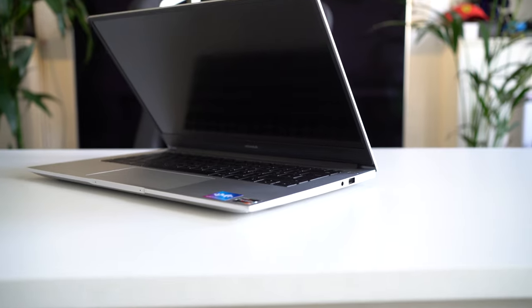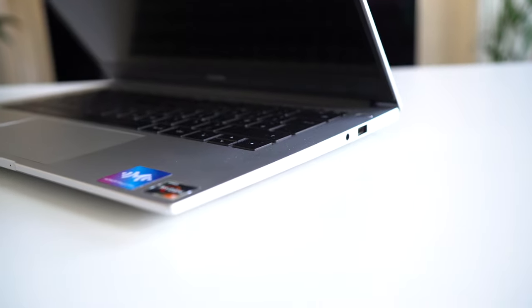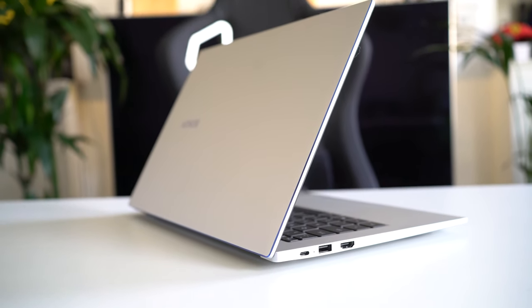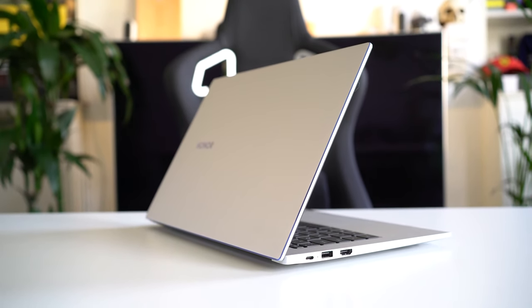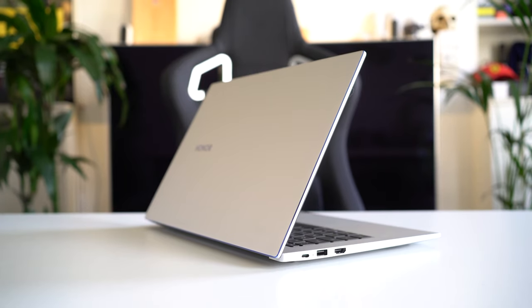In terms of ports, you have a USB 2.0, a 3.5mm headphone jack, a full HDMI port — so if you need to connect to an external display for work or presentations, that's there for you — as well as a USB 3.0 port and a USB Type-C port, which is also used for fast charging.